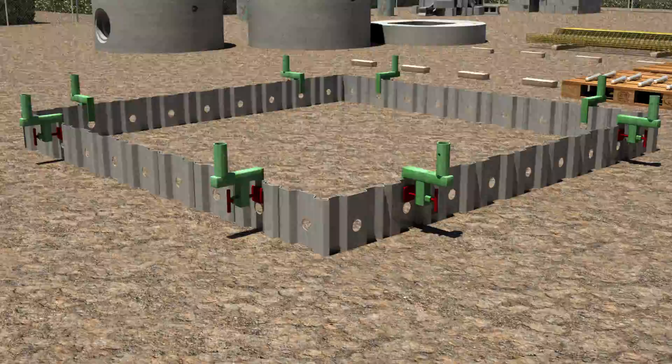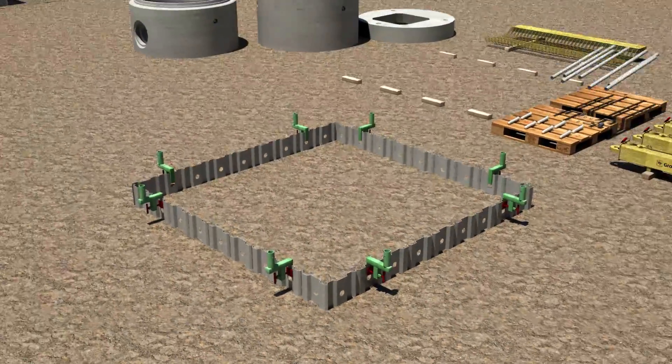Repeat this action for the remaining trench sheets. Edge protection should be connected to the trench sheets in the areas that don't need access with the excavator.